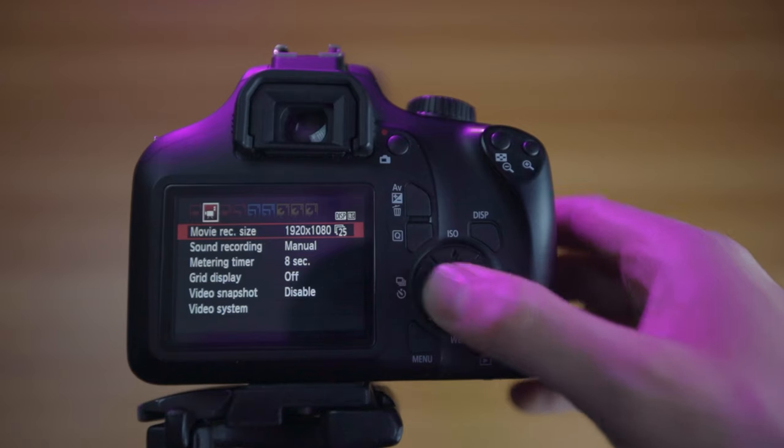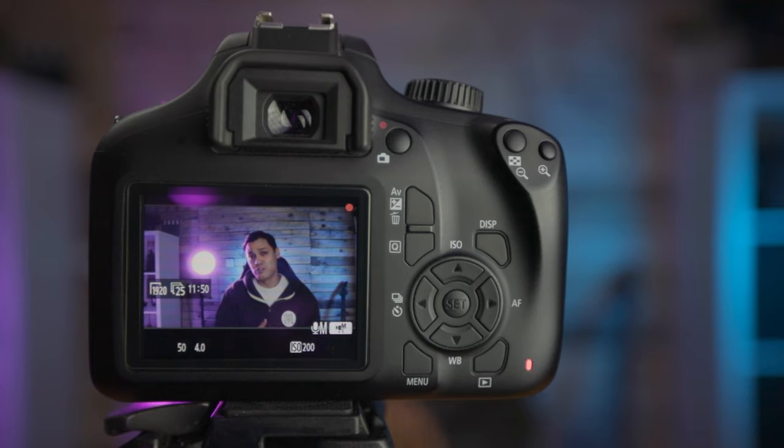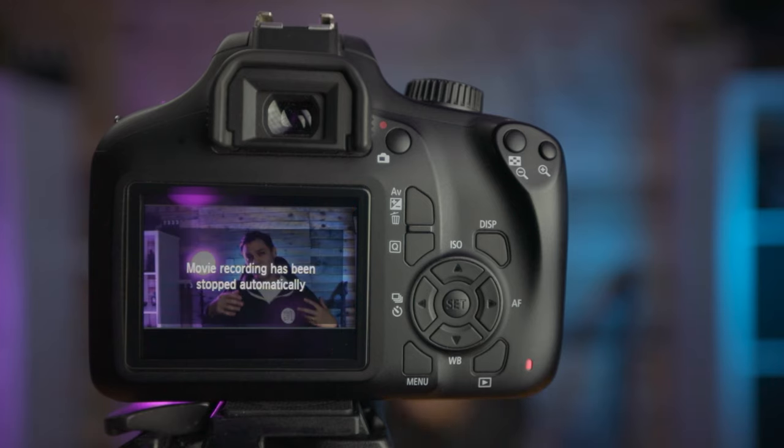When it comes to video on the Canon 4000D, the maximum resolution you can output is 1080 at 24 and 25 frames per second. You have a recording limit which will stop recording after 29 minutes and 59 seconds, or after 4 gigabytes is reached on your SD card, whichever comes first. Generally that will be the 4 gigabyte limit, which means it cuts out after around 12 minutes or so of recording.